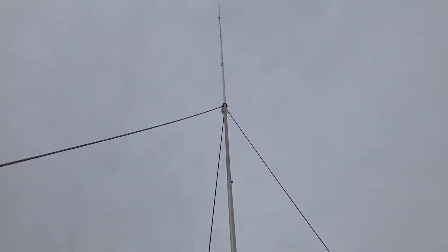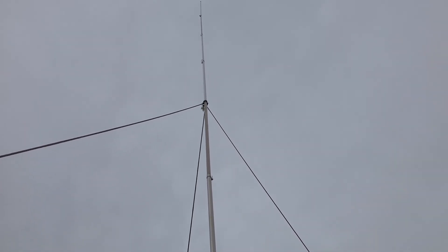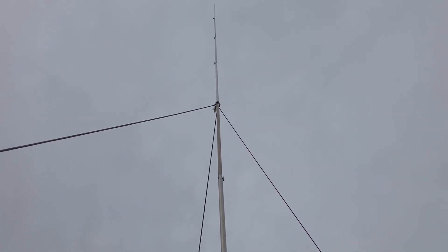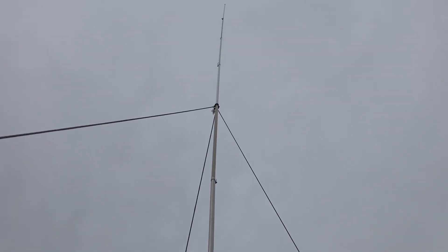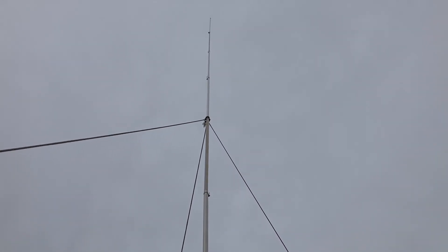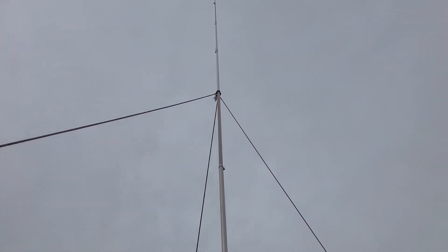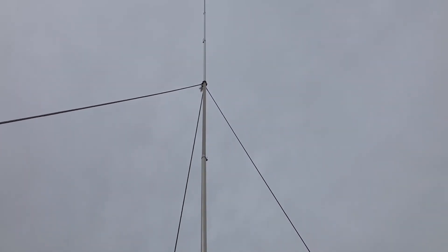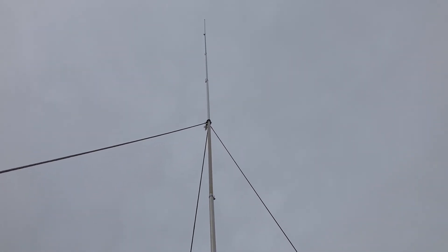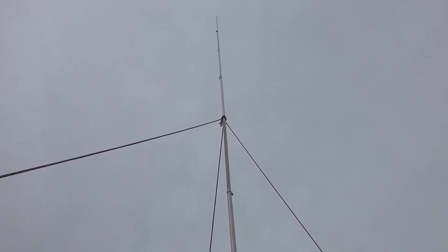The winds are already starting to pick up, so maybe just the top section will rock. I'll give you an update when we find out the results of my little guying of this vertical antenna. By the way, it's only eight feet off the ground and it's made a huge huge difference in performance of this antenna. So let me get back inside and get ready for the extreme weather coming up.